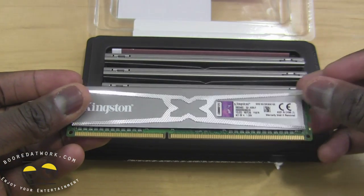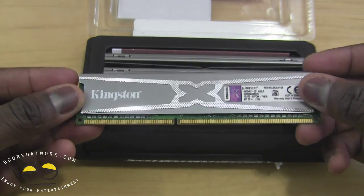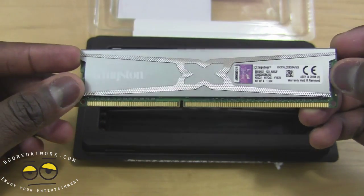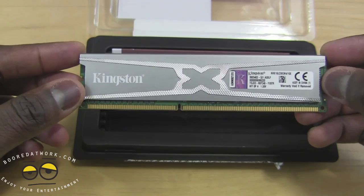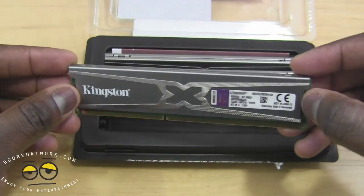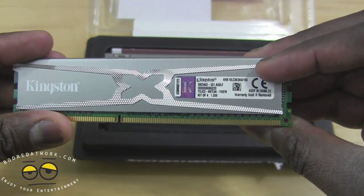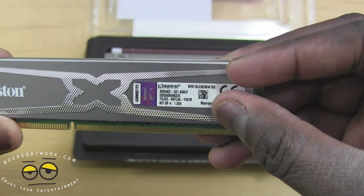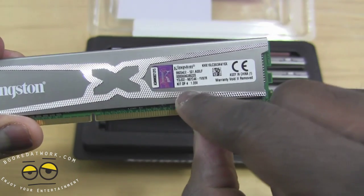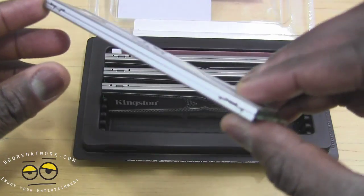The memory ranges between 1600 megahertz to 2400. You can get as low as 4 gigabytes or all the way up to 32 gigabytes, which is priced around $310 or so. Looking at the memory modules, you can see it tells you the model number, warranty void, frequency of the kit, voltage, all that fun stuff.